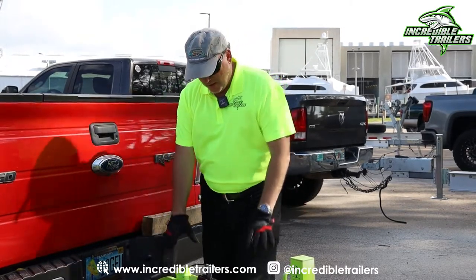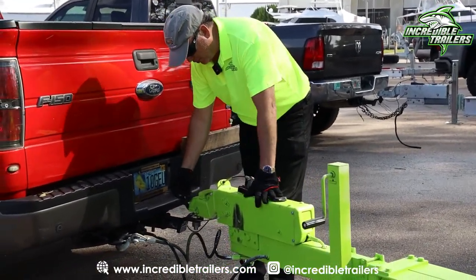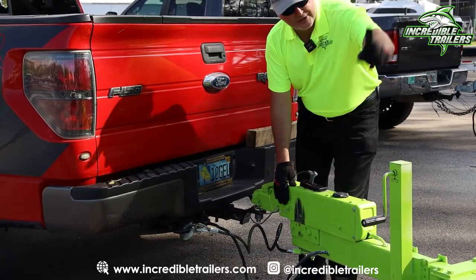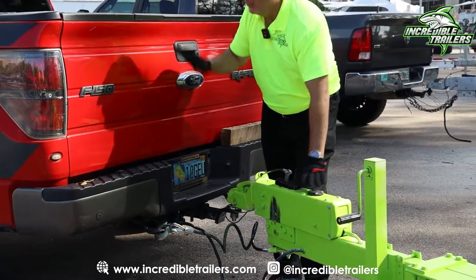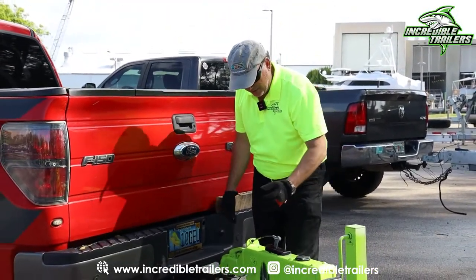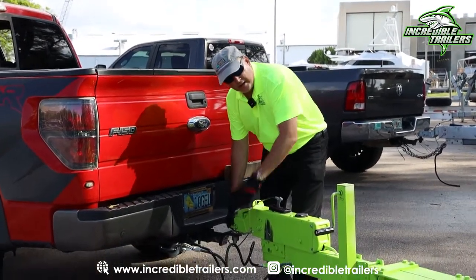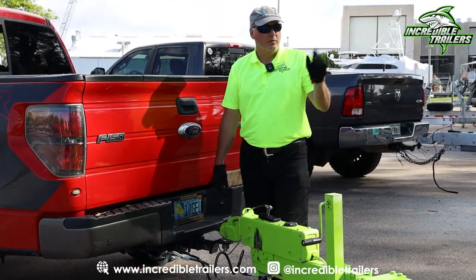A few extra steps, but you know you've got it right and it's a more reliable system. When this braking system comes forward onto the nose of the trailer, it manually engages the brakes in the back. When you brake your tow vehicle, the boat naturally wants to come forward — it slides up onto the neck and engages the brakes.